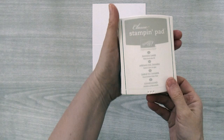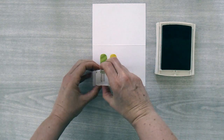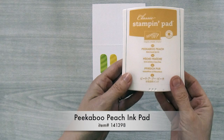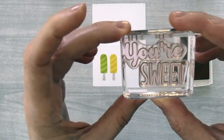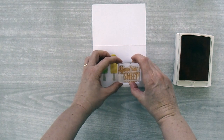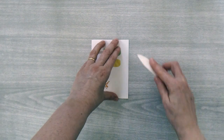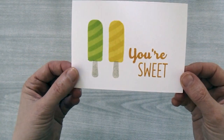Then we need some popsicle sticks again, so I'm going to use Sahara Sand ink and my little popsicle stick and center them at the bottom of these two popsicles. Then I'm going to use my peekaboo peach ink pad — I've combined two words, 'your' and 'sweet' — and stamp them in peekaboo peach and put them to the right of the popsicles. Then fold the card along the score line and use your bone folder to smooth down the fold — card number two is done.